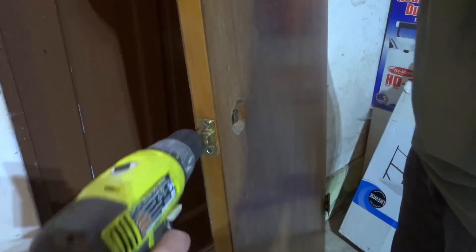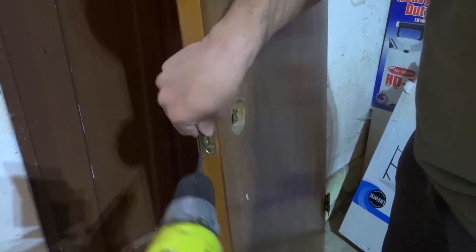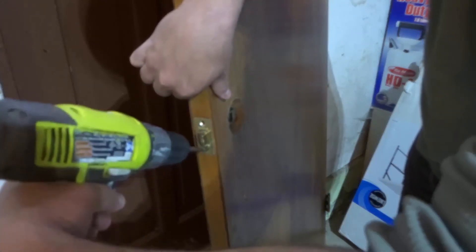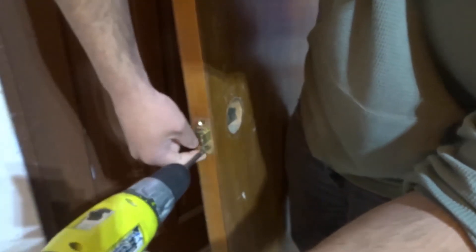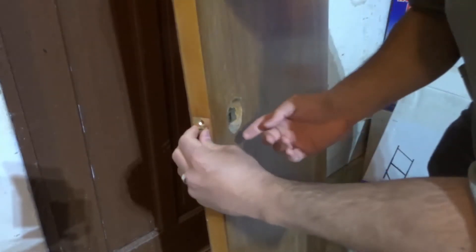I'm going to use the drill to speed this up — I don't want you to have to watch a really long video. We're going to remove one of the screws like that, and then — let me get a better angle — there we go, the other screw like that. Set those to the side.